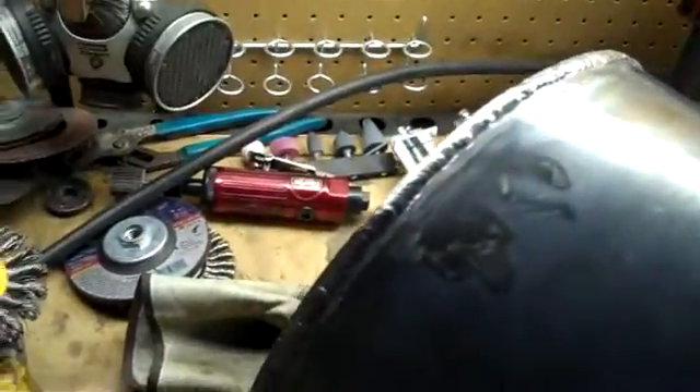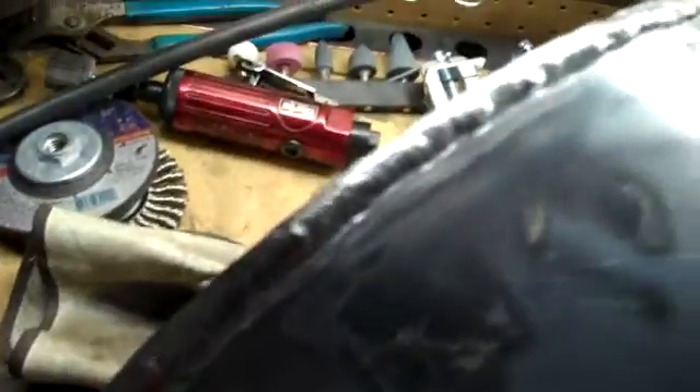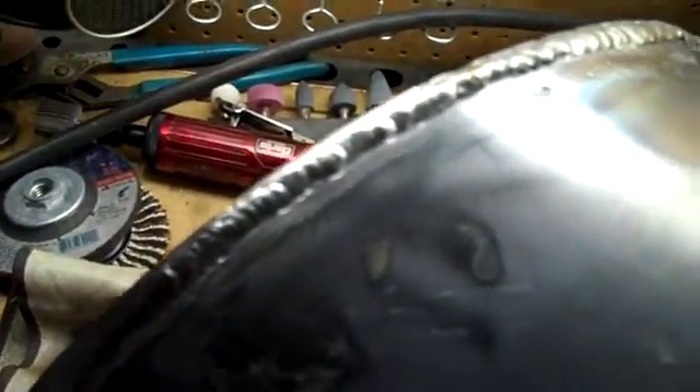Here we go, this is my final weld I did and all the way sealed up. It is what it is, you know. I just try to do the best I can to make it nice and coined up. It's obviously not super duper uniform, but it is what it is — it looks good to me.